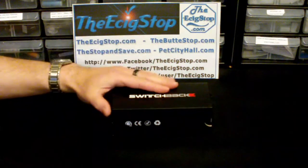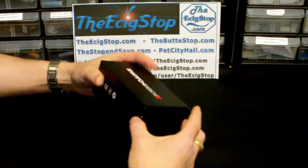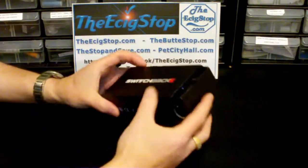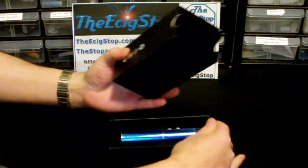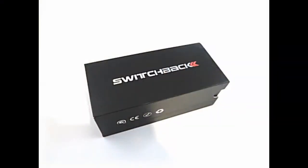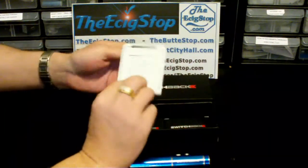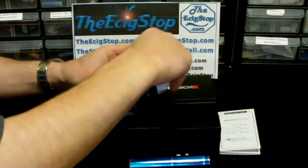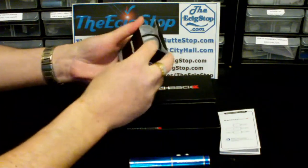Let's start at the beginning. This is the Switchback starter kit from vaporbeast.com. First of all, it comes in this very nice case that slides out — it's not the normal magnetized case that a lot of things come in. It's also pretty heavy duty.